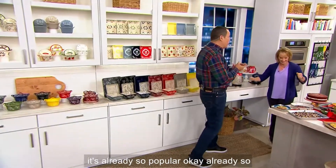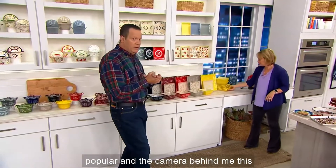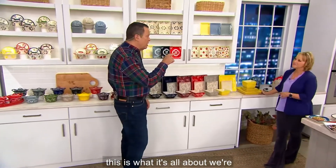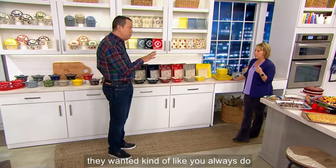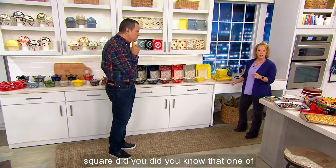I'm going to jump right into dinnerware because it's already so popular. The camera behind me with the red line — I'm new here. This is what it's all about. We're talking about square dinnerware. Your customers said in loud voices what they wanted, and like you always do, you listen. Square dinnerware — it's hip to be square. Did you know that?